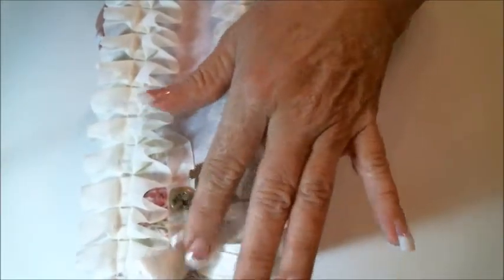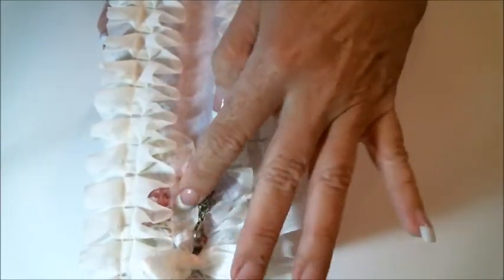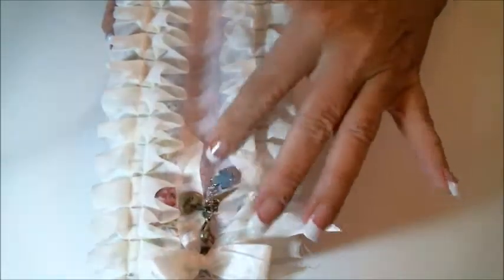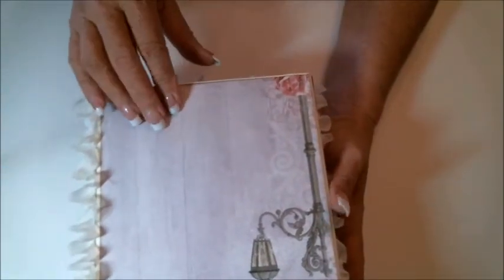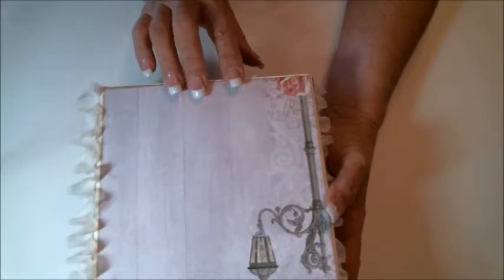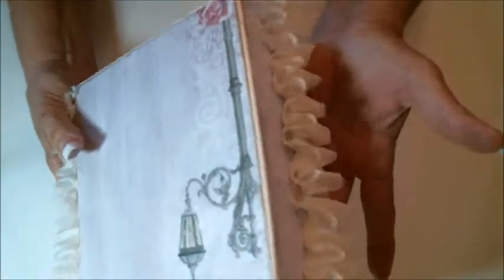I added some lace that I purchased at Hobby Lobby. I used some seam binding from Country Craft Creations for a bow and then added a little charm there. The back just simply used paper from the collection. It's Blue Fern Studio's Courtyard Lane collection.